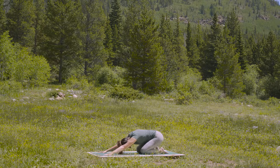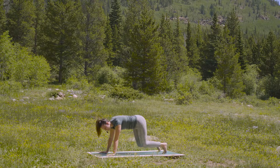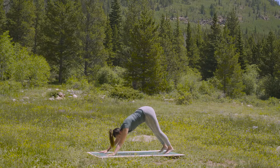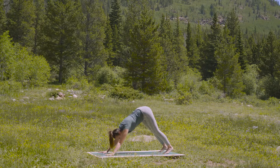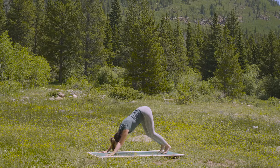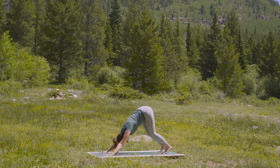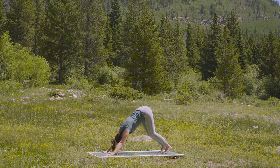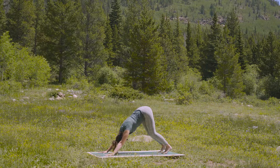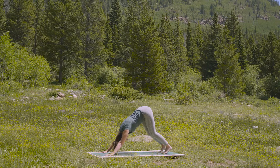Inhale back into your tabletop position. Tuck your toes, lift your knees up, and stretch your thighs back — downward facing dog. If you're feeling a little tighter in your hamstrings, the backs of your legs today, I want to invite you to do this pose with your knees bent. Think about letting your spine be your priority in terms of creating length. Press through all 10 of your knuckle pads and your finger pads. Allow the head to relax, just releasing tension from the neck.